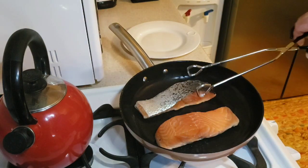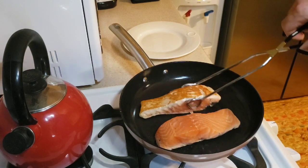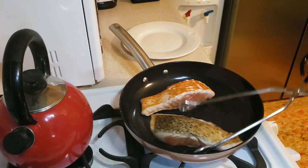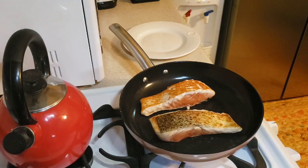After cooking for two minutes on the same side, I want to show how easy it is to move the salmon with tongs — no sticking at all. The skin side down moves just as easily. I'm pretty impressed with the nonstick performance. I'll bring you back when it's time to flip them over.